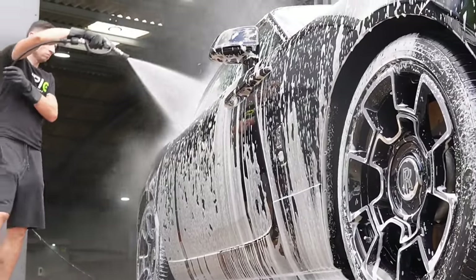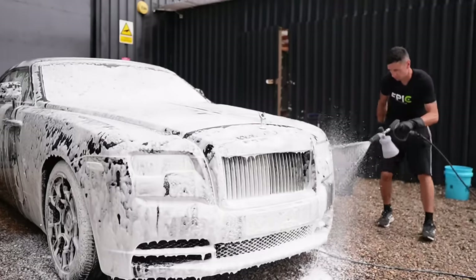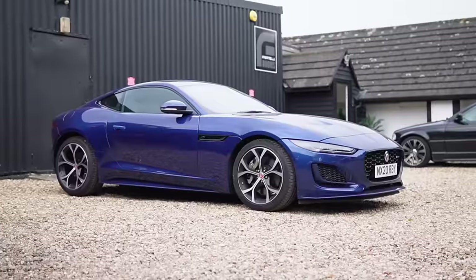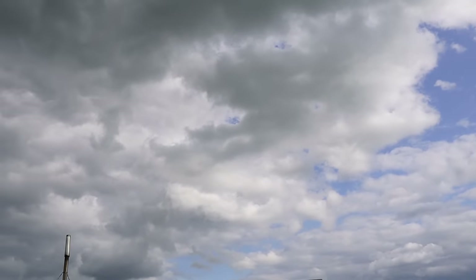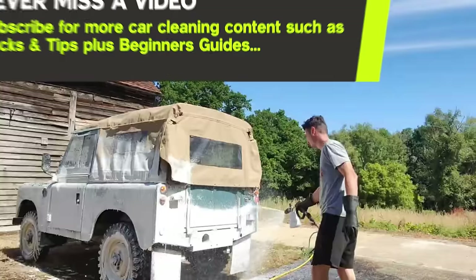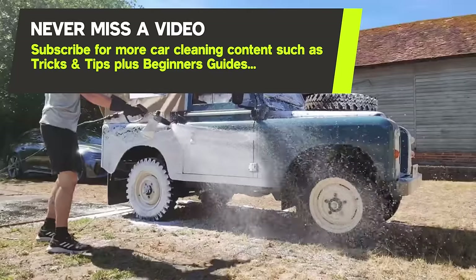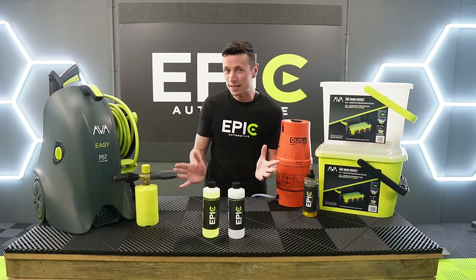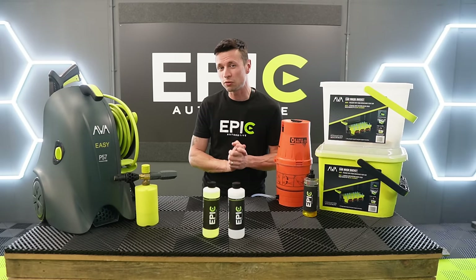There's an argument for either way you choose, but in my opinion you have to make that call on the day. What I'm going to do today is show you the standard practice that I use on cars on a typical cool cloudy day. Once the weather warms up, I will revisit this topic to show you how to clean your car at its best in those extreme temperatures.